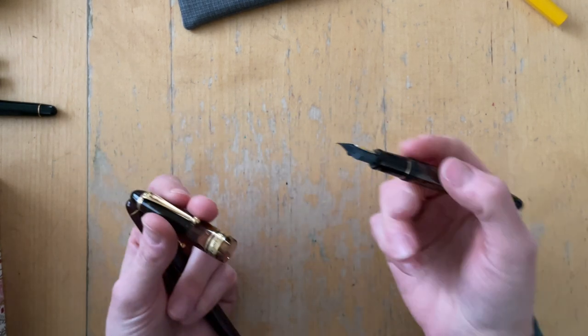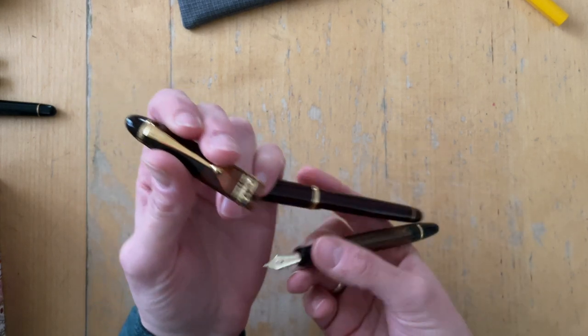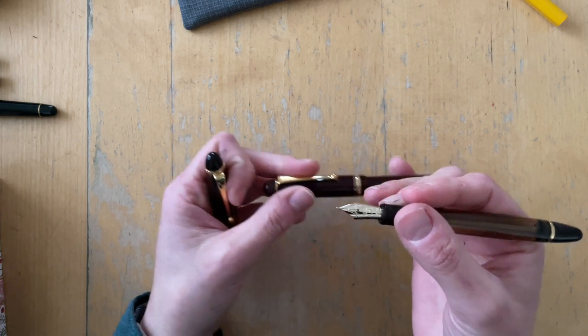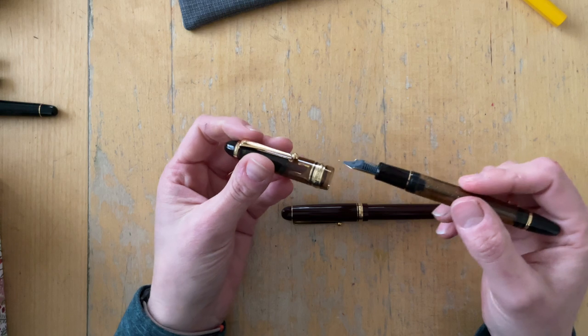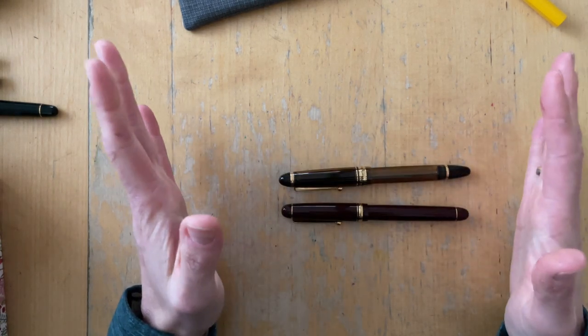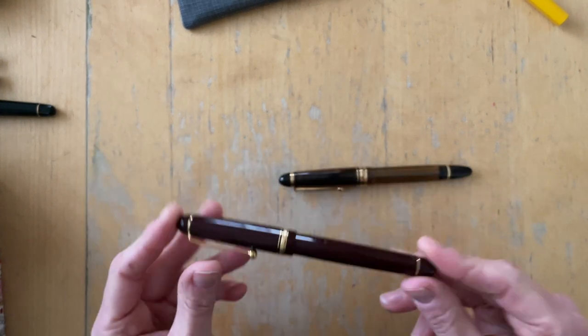Uncapped, the Custom 823 weighs 19 grams, which is basically the same weight as the Custom 74 if you post it. And uncapped, the Custom 74 weighs 10 grams. So if weight is an issue, the Custom 74 unposted is definitely the choice for you.